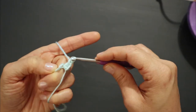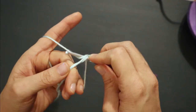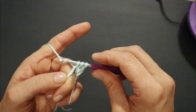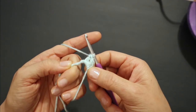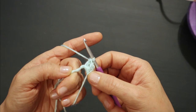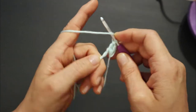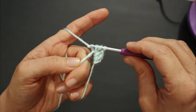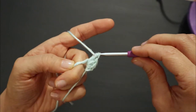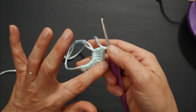Now to do this we're going to yarn over, insert, yarn over, draw up a loop, yarn over, pull under two, yarn over, pull under two. That's my second double crochet — we need 10 total. We're not counting our chain two as a stitch in this project. Continue — yarn over, insert, draw up a loop, yarn over, pull under two, yarn over, pull under two — and keep going until you have your 10 stitches.